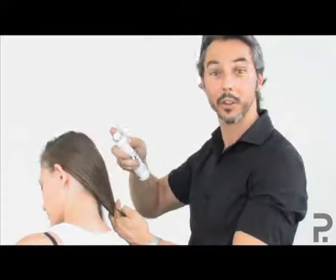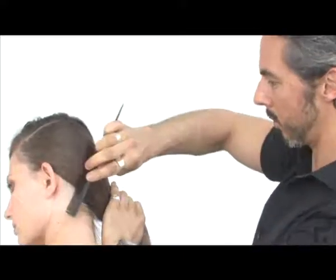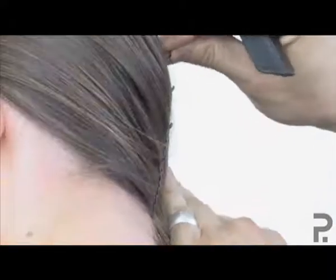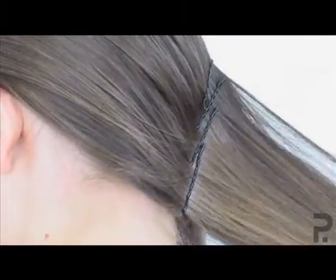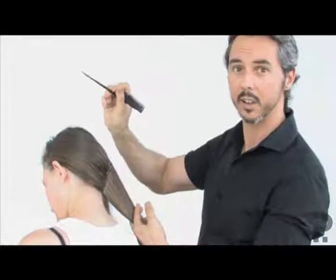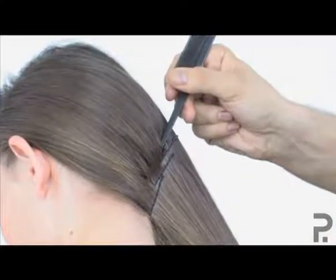Sleek the side back using some gloss spray. Comb hair smooth and into place, and secure the side by placing a row of bobby pins down at the bottom right-hand corner to the right of the nape. Should any bubbles occur when you're sleeking the hair, simply take it out by using the tail of your tail comb into the hair and smooth them down towards the pins.